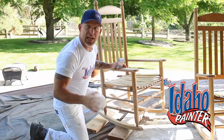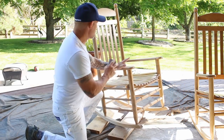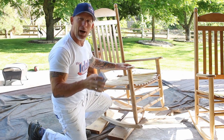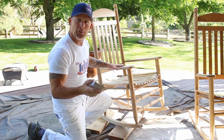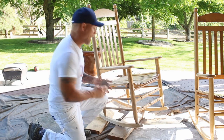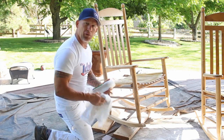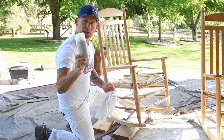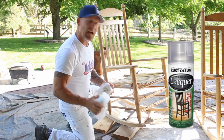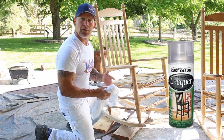I've been sanding for approximately 15 minutes now. It's pretty smooth, feels pretty good — got all the loose and peeling lacquer off of it. Now I'm ready to spray lacquer this chair with cans of spray lacquer. I'm going to begin by dusting this thing off really well, then use a can of clear spray lacquer in a satin finish and spray a nice, good coat over it.